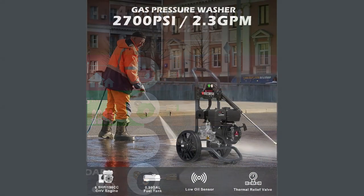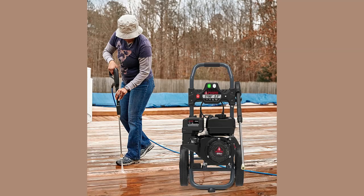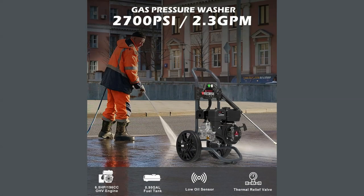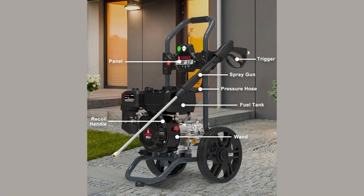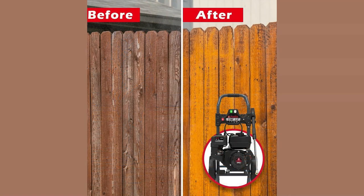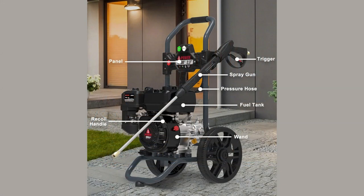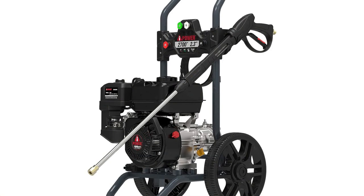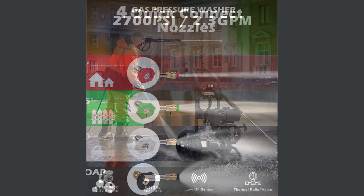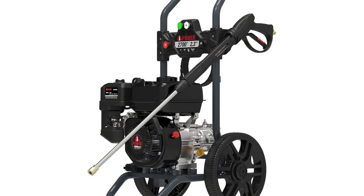The AI Power PWF 2701SH takes care of your convenience from start to finish. Built-in hangers allow you to easily stow the spray gun and hose when not in use, keeping your workspace organized and tidy. With its impressive cleaning performance, built-in portability, durability, easy start-up, and thoughtful design, it's a reliable choice for various cleaning tasks.